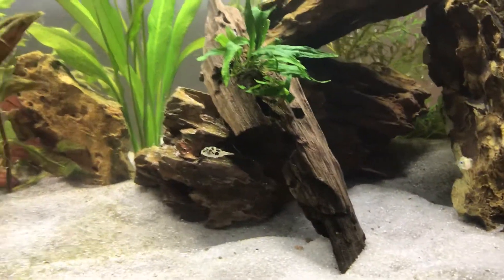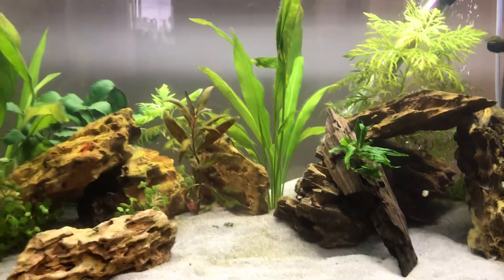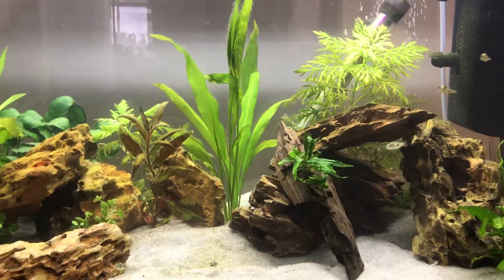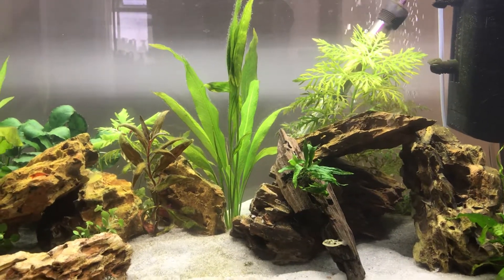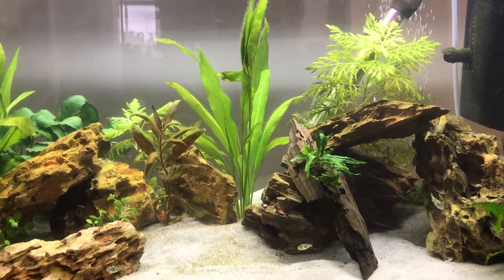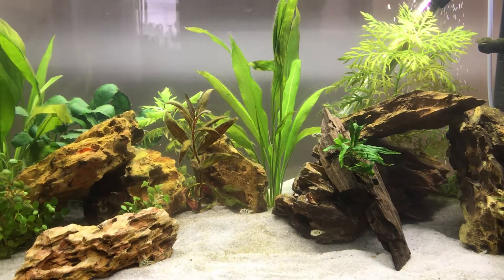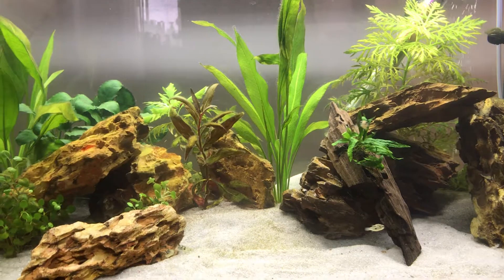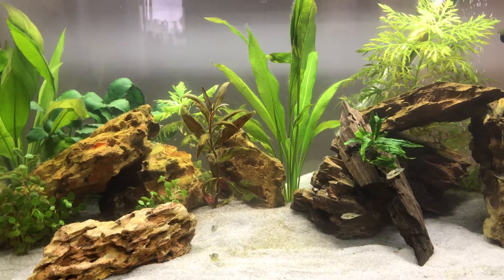I've had these guys about a month now. I do weekly water changes just to keep on top of the parameters. Feeding wise, I've been feeding live bloodworms, frozen bloodworms, and I just tried baby brine shrimp live yesterday and they loved that — that was really good.